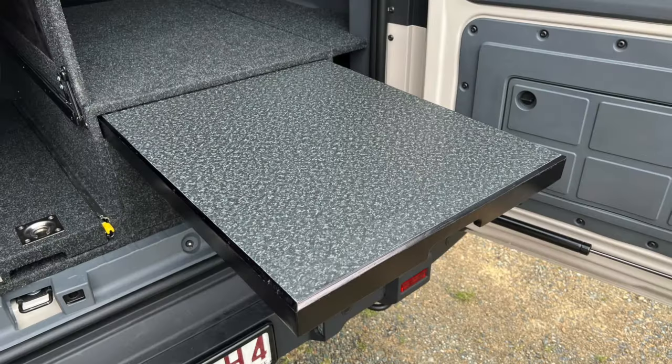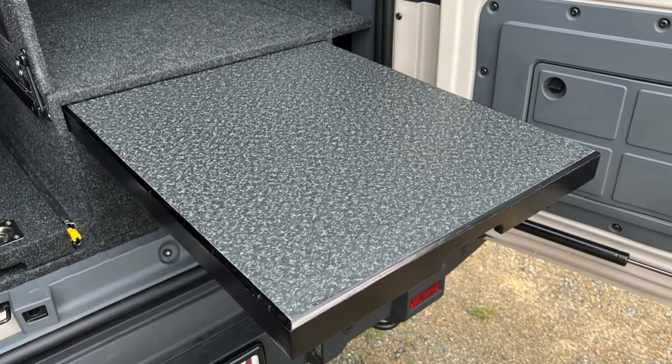Drifter slide-out table — the table can be used half slid out as a bench, which is really handy when you're loading the car.